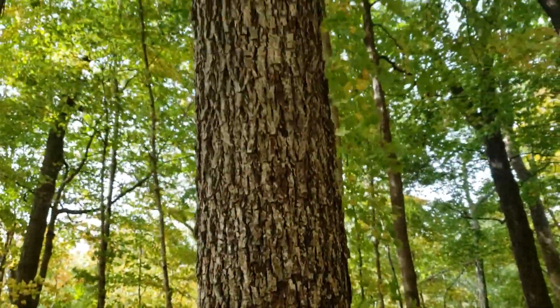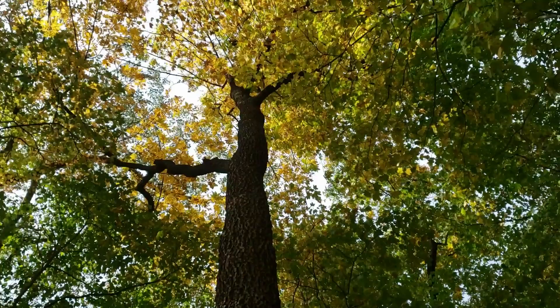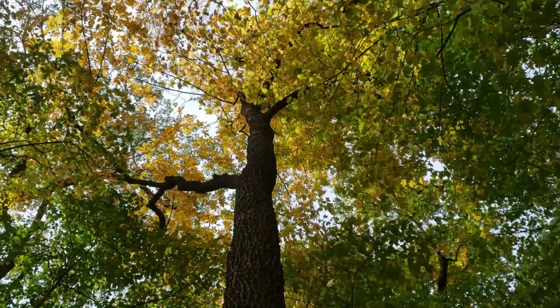So one of our hickories we find on dry sites, and oftentimes we get pretty decent yellow fall color out of that species as well.